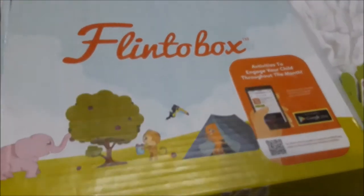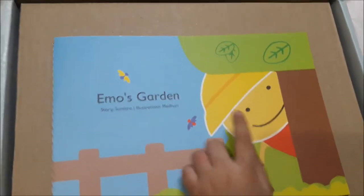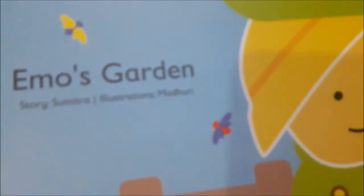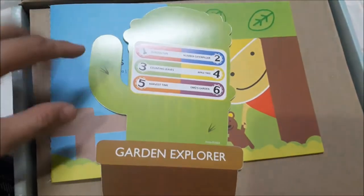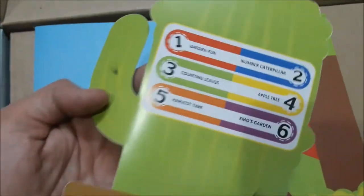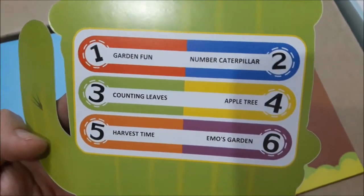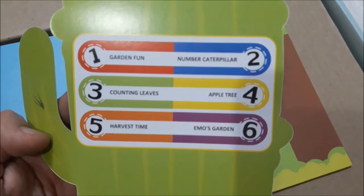Inside this box, the first thing we get is the storybook 'Emo's Garden.' It's a teddy bear - this is Emo. There's a butterfly and a bird. There is also a cue card which is in the shape of a cactus, and it lists all the activities: number one Garden Fun, number two Caterpillar, number three Counting Leaves, Apple Tree, Harvest Time, and Emo's Garden.